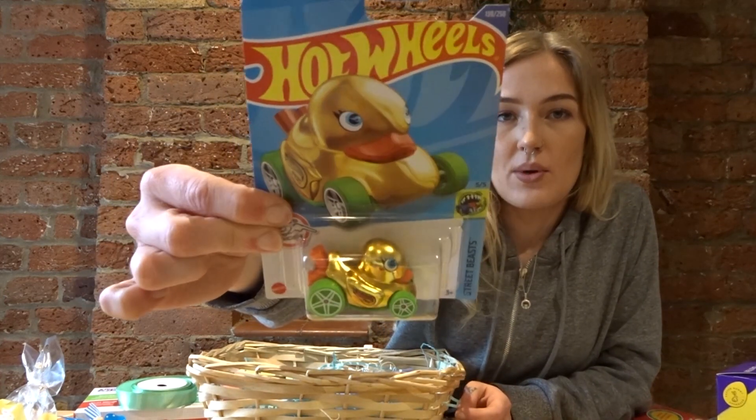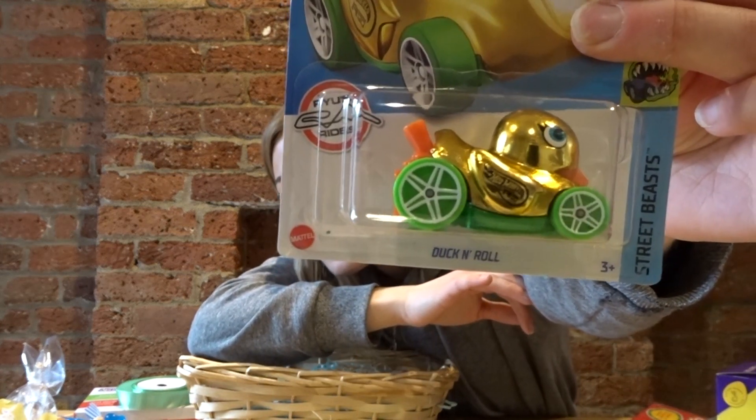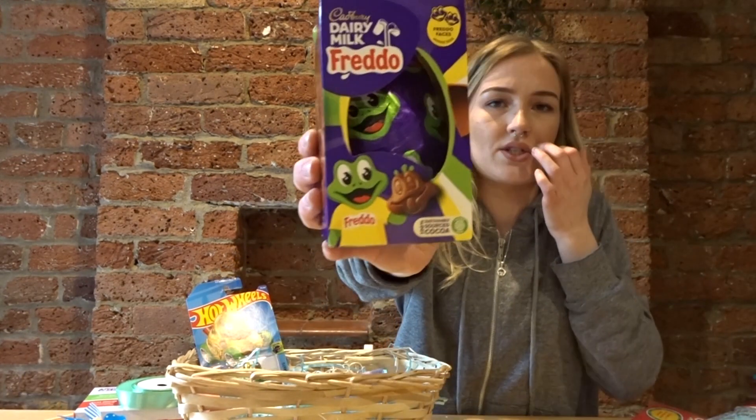Bluejay is obsessed with ducks — he's been obsessed with ducks forever. He can't quite say 'duck' or 'quack' yet. So I thought I'd double up on the duck and car obsession and get him a ducky Hot Wheels! I think that is so perfect for Easter. So cute — chuck that one in.